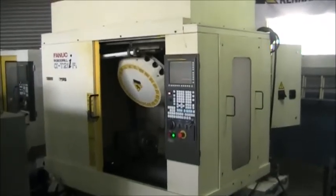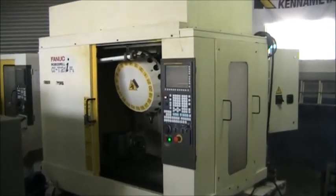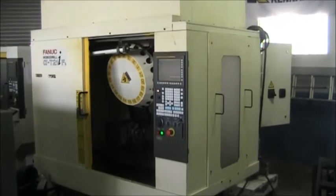This concludes the videotape inspection of the 2008 Fanuc RoboDrill T21i FLA 4th Axis Drill and Tap Center.